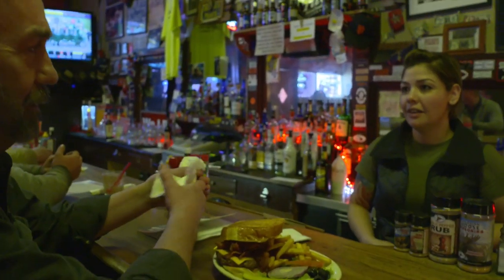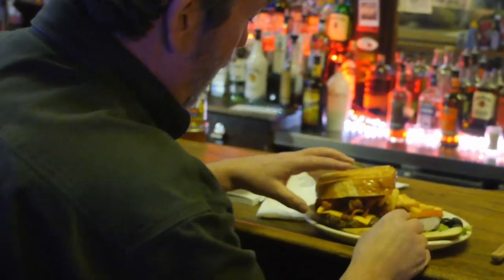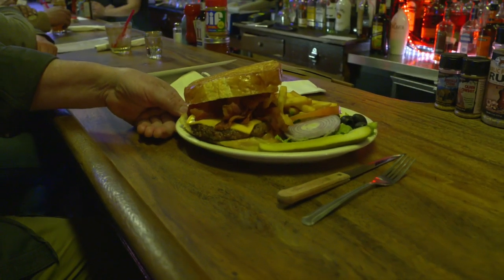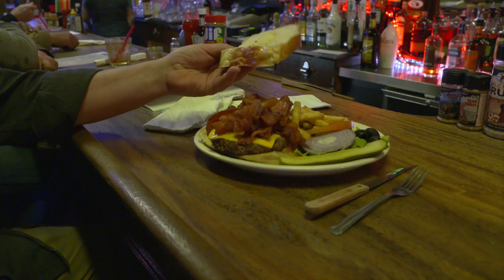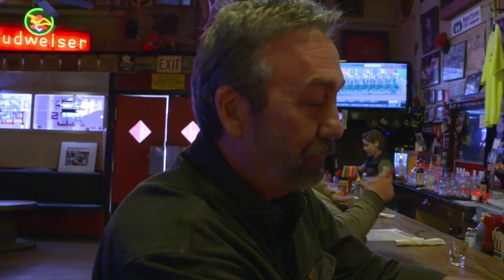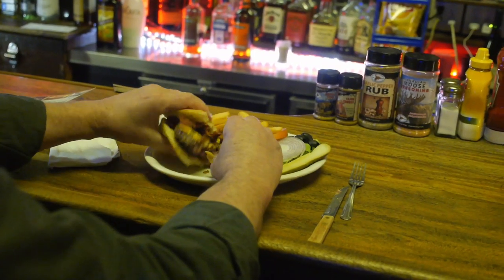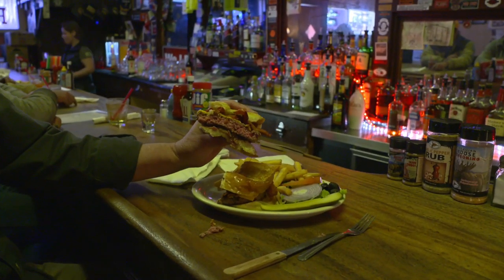Do you guys have any vodka here by any chance? I'll take whatever is on sale. Behold the bison burger — the Texas toast, and there's a fair amount of bacon. Let's cut inside and see what our doneness looks like. Looks perfect from here. That's the way a burger should look. I like my burger to have some flavor.